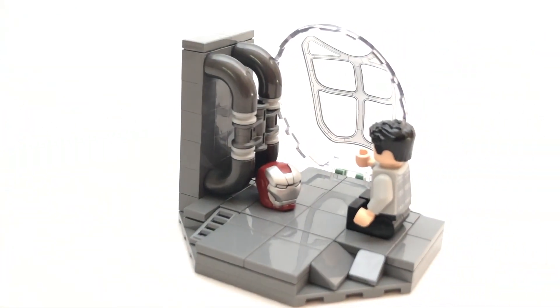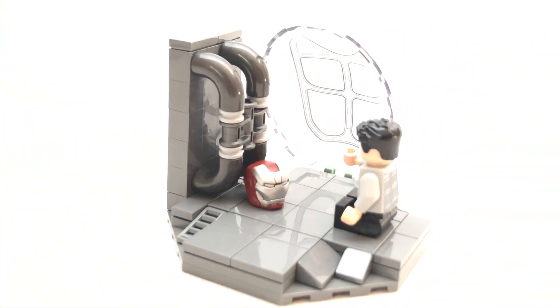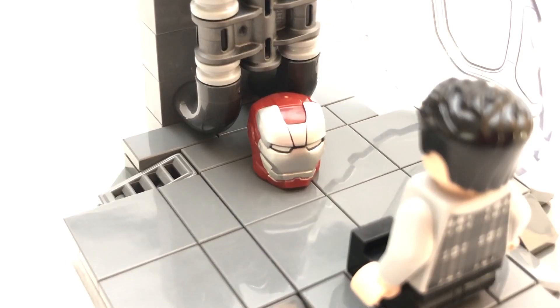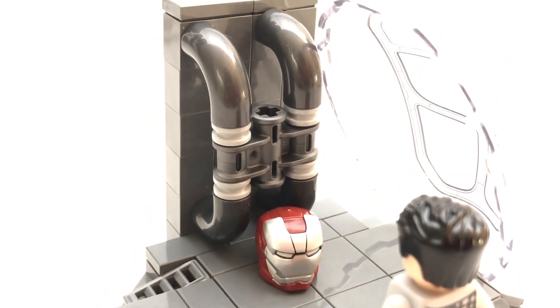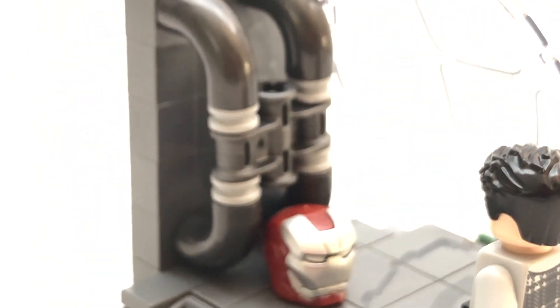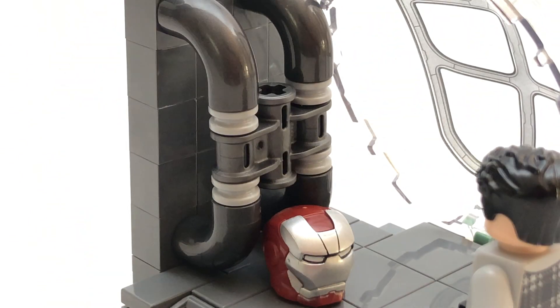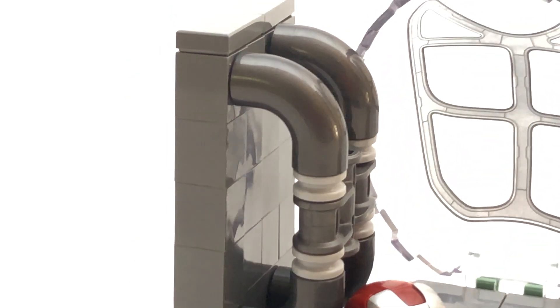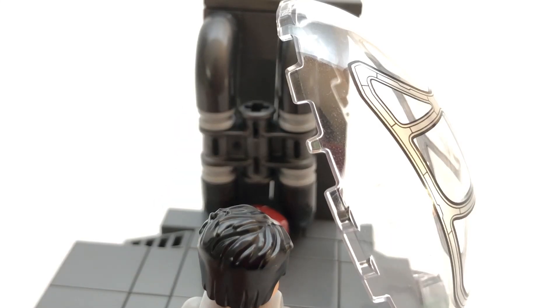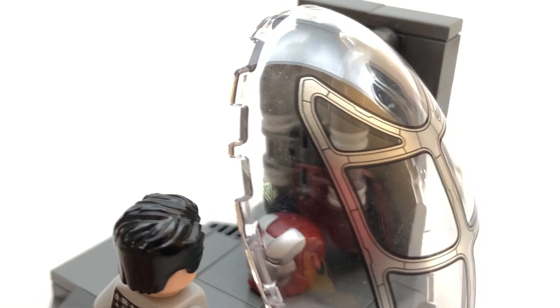This MOC is based off of the movie, although it is shown in the trailer, so no spoilers there. This scene is from inside the Benatar, where Tony is sending a message to Pepper from his damaged helmet. Taking a closer look at this MOC, it is built on an octagon-shaped plate, and it has the same pipe build that I used in my other Endgame MOC, so go check that out — link down below. There is the helmet from the Silver Centurion suit, and I used it instead of the Mark 50 helmet because I felt like it looks more accurate to the damaged helmet in the scene. Finally, there is a Benatar windshield latched onto the base for accuracy purposes.